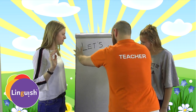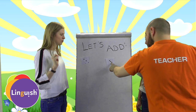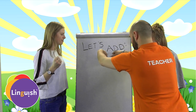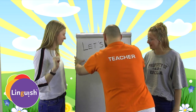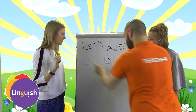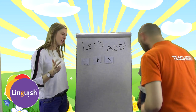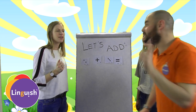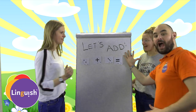So two, two, three, three — five. Two plus three equals five.